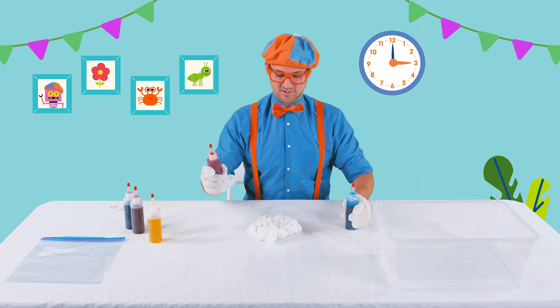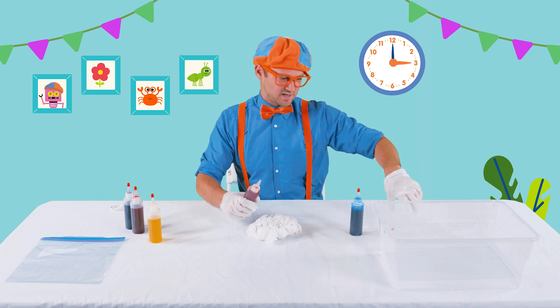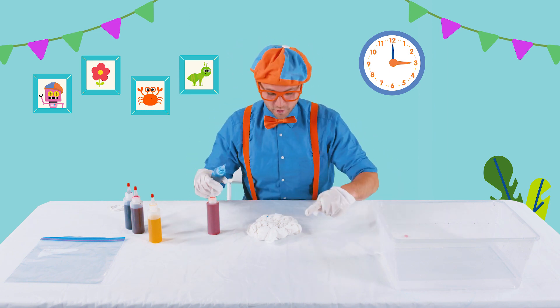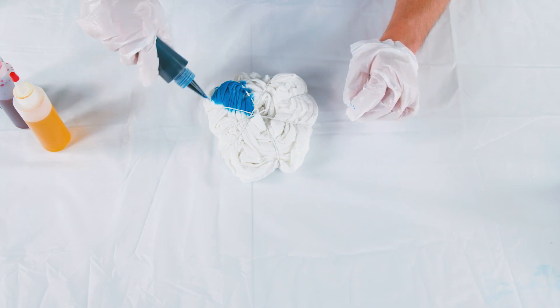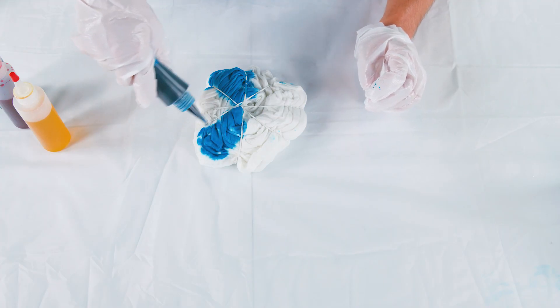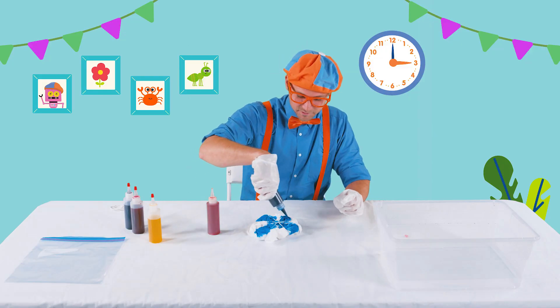All right, here are the two colors. Take the caps off, and then you get to squirt the shirt in whatever way you want. I'm gonna squirt some blue right there, skip some and squirt some blue right there. How about some blue right there? And some blue right there.